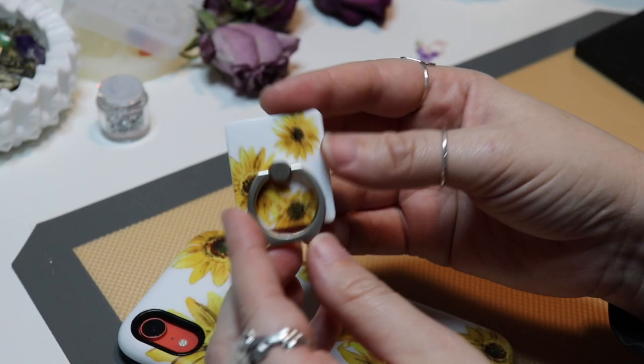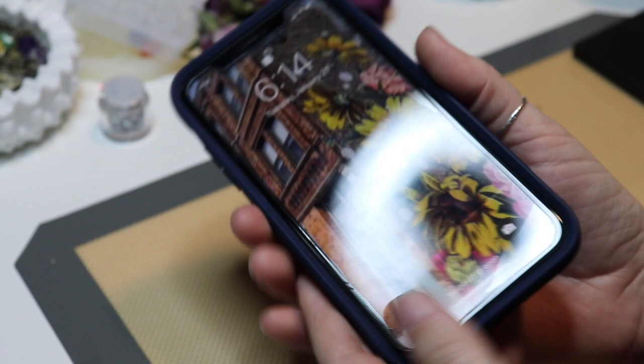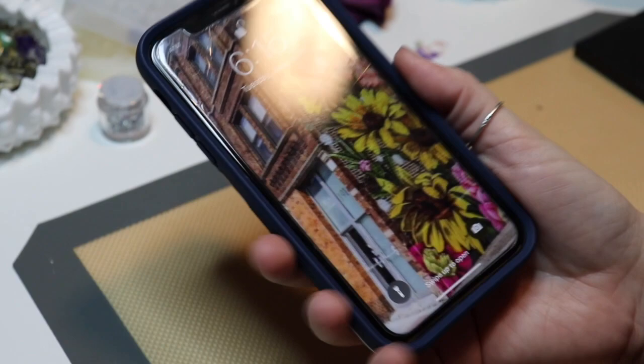That's the bold case. It is their most protective case, so I definitely recommend it if you're wanting a good case that's stylish but also protects your phone. And I really like the sunflowers.